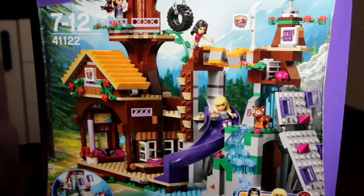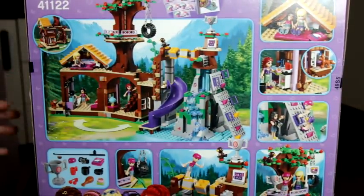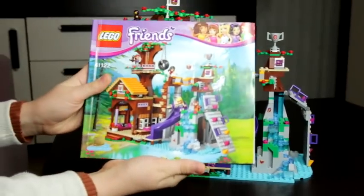This is the front of the box and this is the back of the box. The set comes with one instruction manual that has over 100 pages.